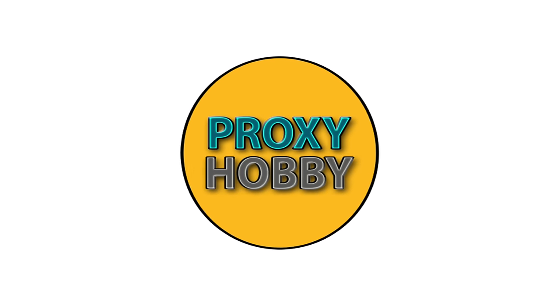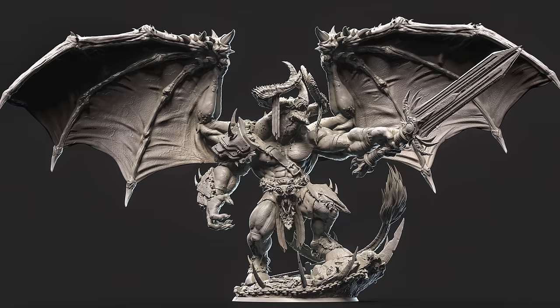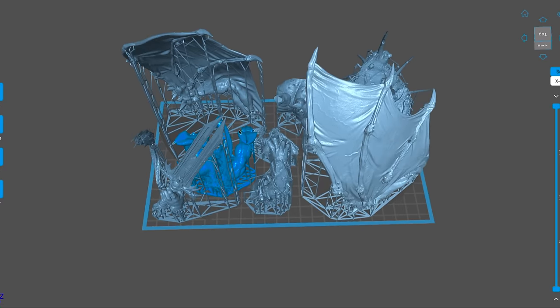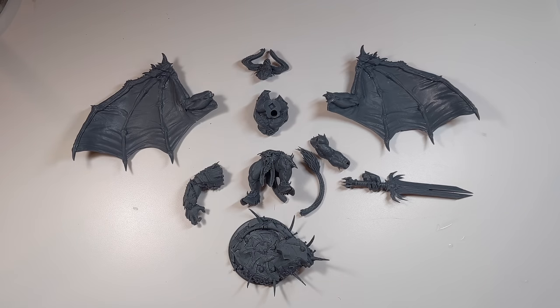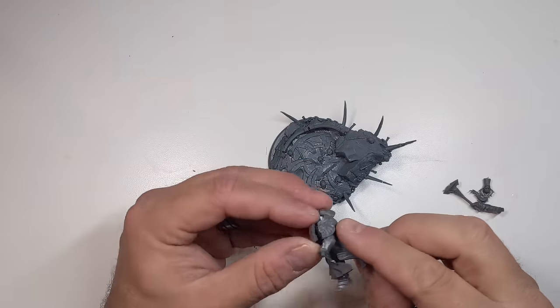I printed him out on my Elegoo Saturn 2 8K. I'll show you where I sourced this awesome model later in the video. I was able to fit the entire model, which came in 10 pieces including the base, on a single build plate. The first thing I tackled was the body on the base.